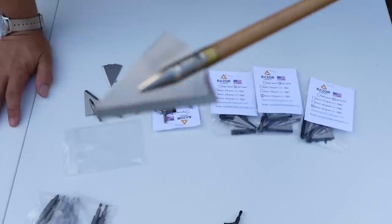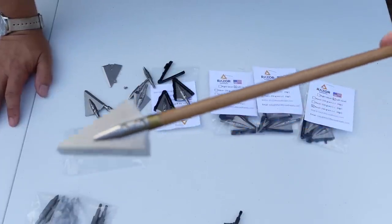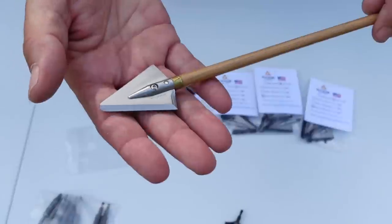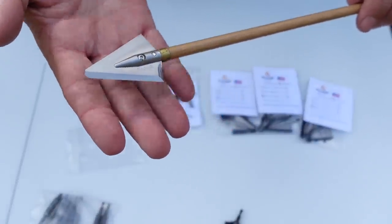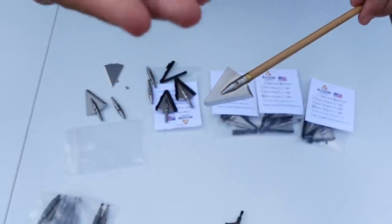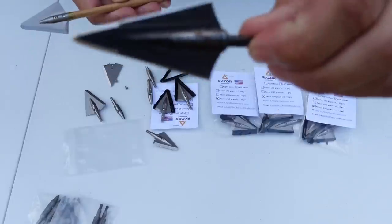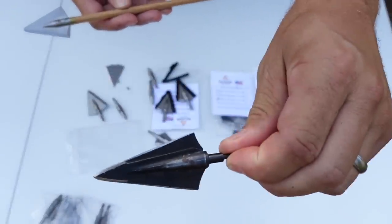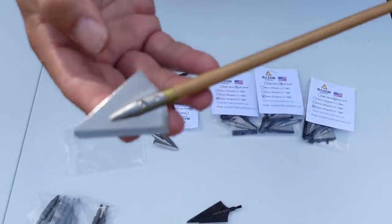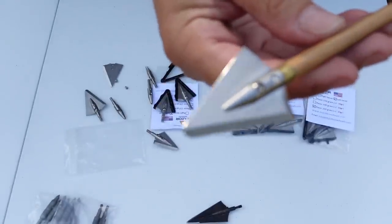Just look at the design and shape of this. This Michigan-based company set out to build the ultimate broadhead — basically what many of us want. Not one and one-eighth again. So many of us are tired of one and one-eighth wide heads, and this company listened. Now we have almost a one and a half inch wide head that is perfect in every way and ready to work.